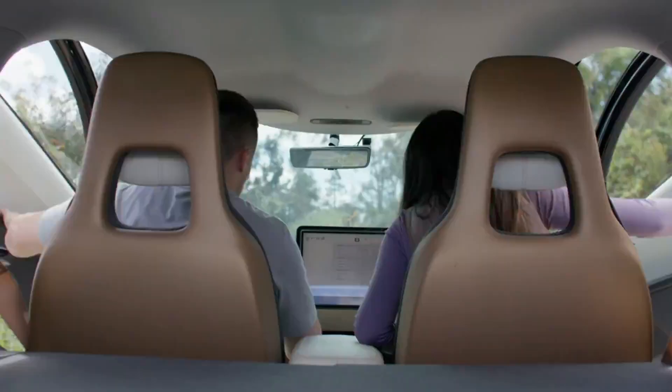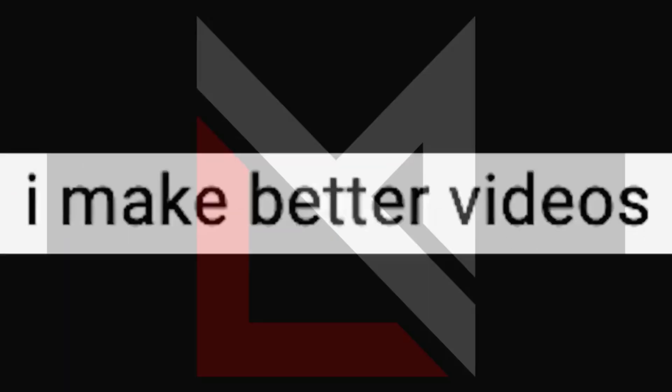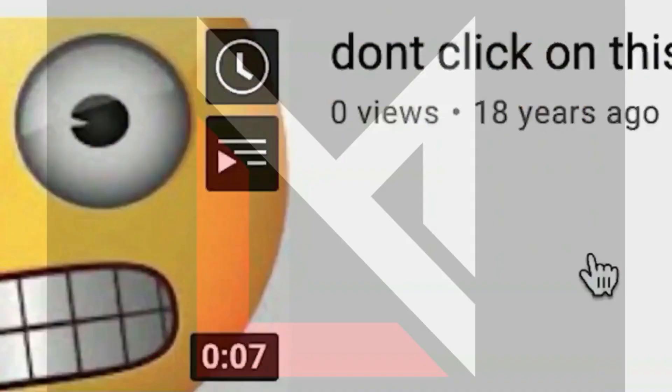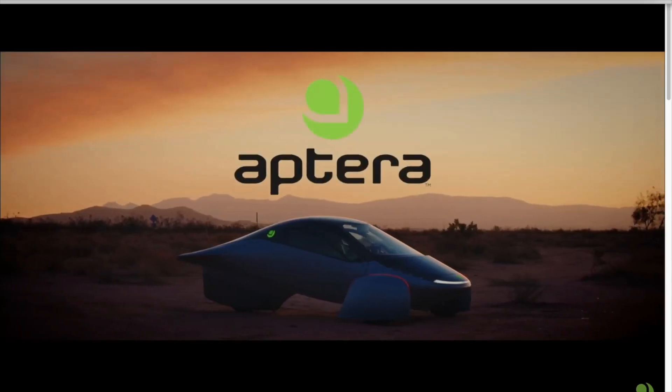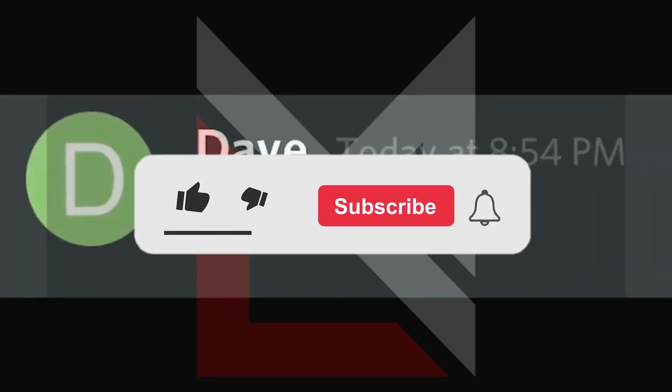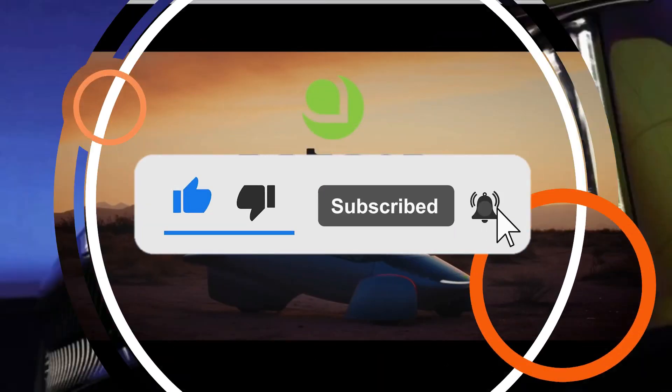Feel free to share your thoughts in the comment section. We appreciate your efforts and are taking your comments into consideration and making the necessary corrections. But before we dive into today's piece, if you're enjoying our briefings on Aptera, please consider liking and subscribing to this channel and turn on the bell notification to be notified of any recent video. Thank you.